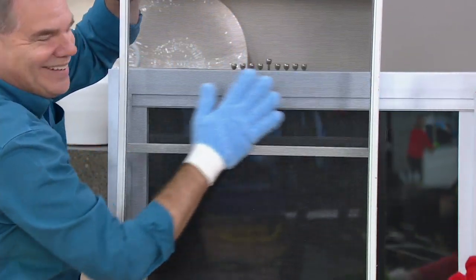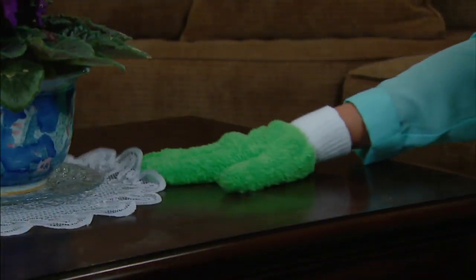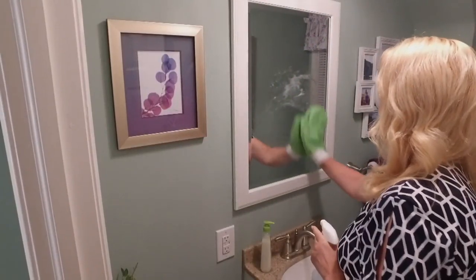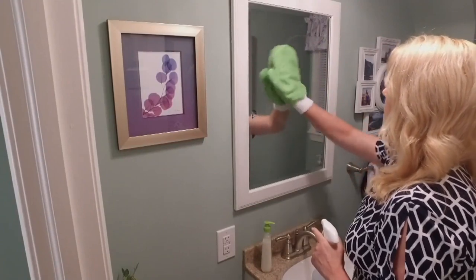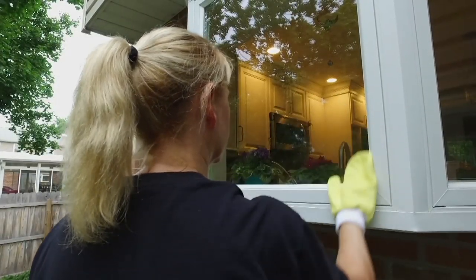This is so easy to use. Can I put these in the washing machine? Absolutely — hundreds and hundreds of times. I love these for the windows. I love these to do just that one last quick tour before everybody shows up for the holiday dinner. You don't have to worry about grabbing cleaning solutions, so you're actually saving some money.